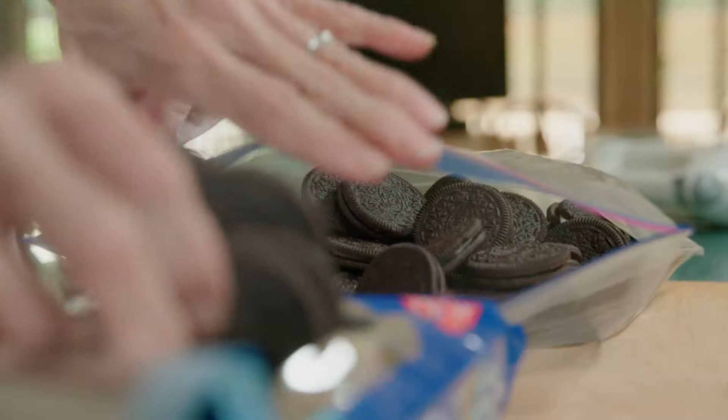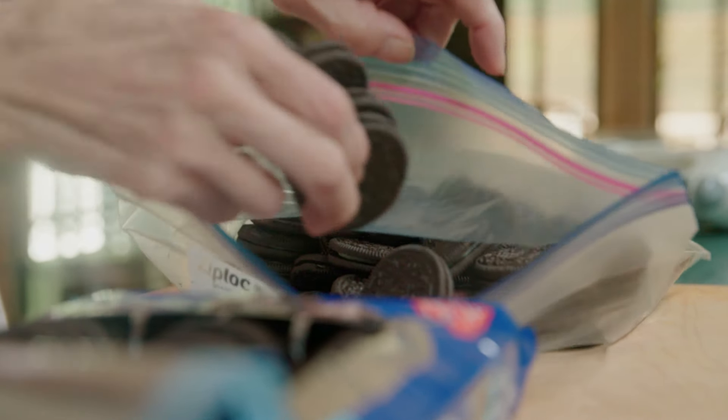The first thing we do is put one and a half packages of Oreos in a Ziploc bag, and then we crush them with a mallet.